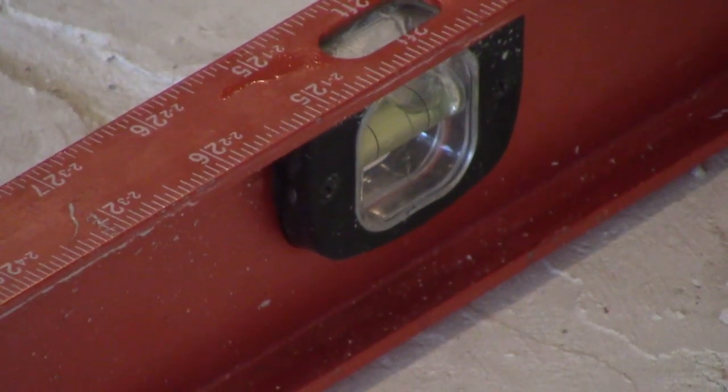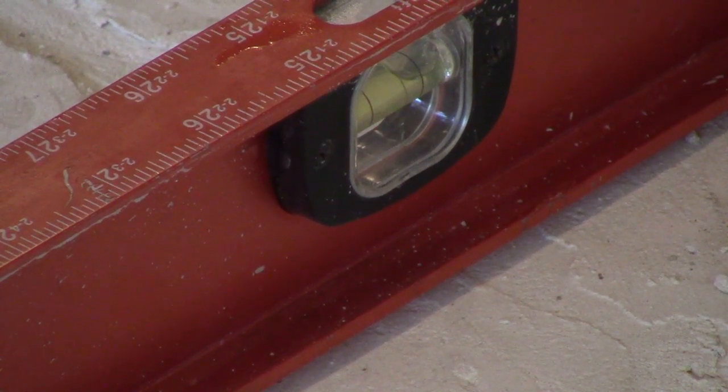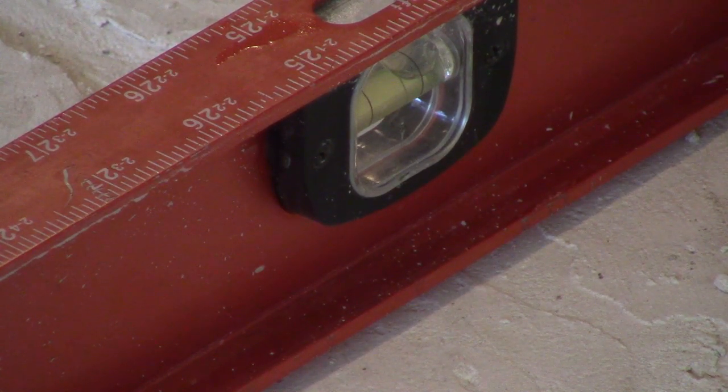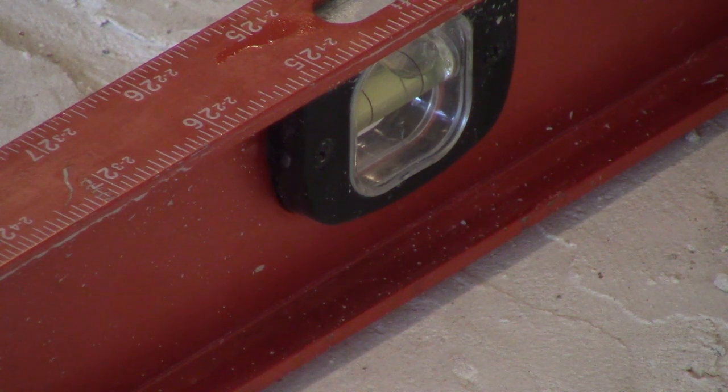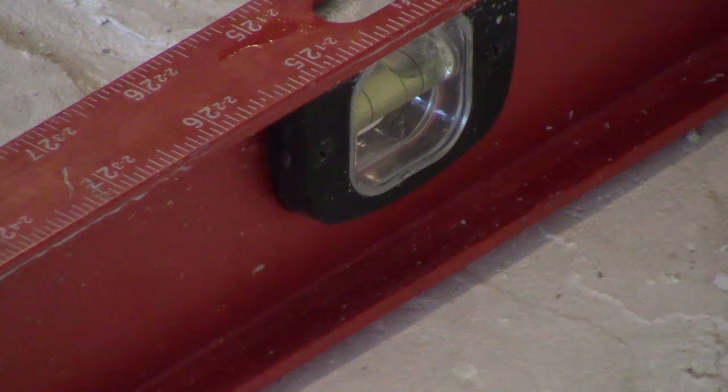If we look over here to the left, that red level — you can see the bubble is not at the midpoint, so it's not level. I'm going to pour cement from right to left and use these levels. I'm going to mix about a gallon of cement at a time as I put it down. I'm not going to put the texture cement down until the whole floor is at level, and then I'll add the texture that matches the rest of the house.